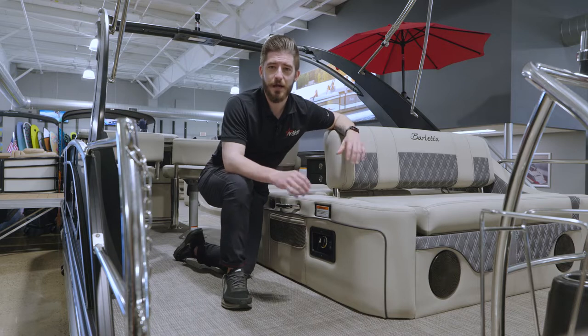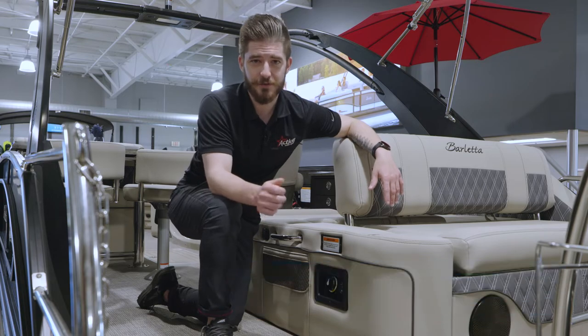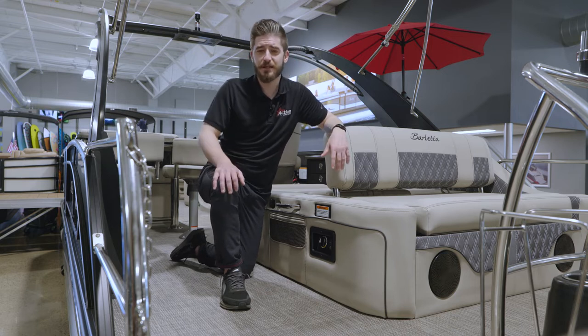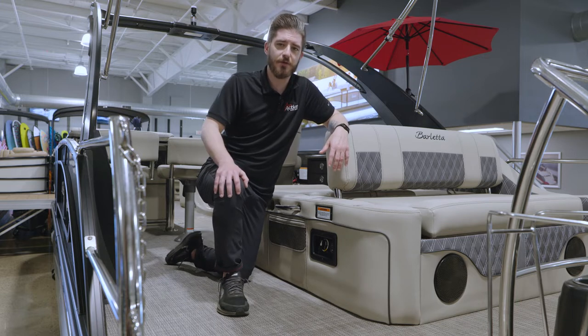The thing I want you to take away, if anything at all today, is remember to turn your battery switch off after each and every use. The next biggest takeaway is going to be the combined position. I want to start here because it is something that does trip up some of our customers, but let me break it down really easy.